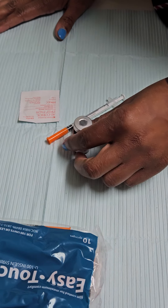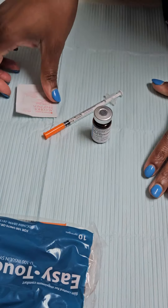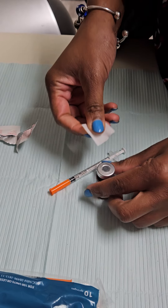First thing we're going to do — your medication will have a cap on it. We're going to take the cap off and discard that. Then we're going to open up our alcohol prep pads and we're going to clean the top of our vial.